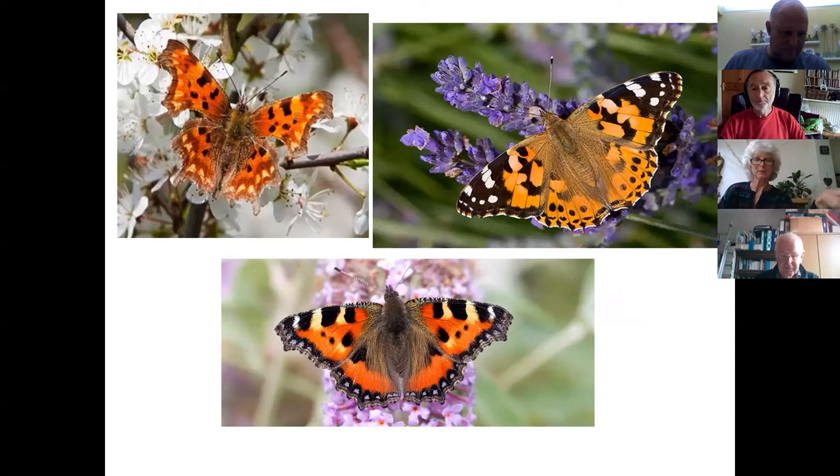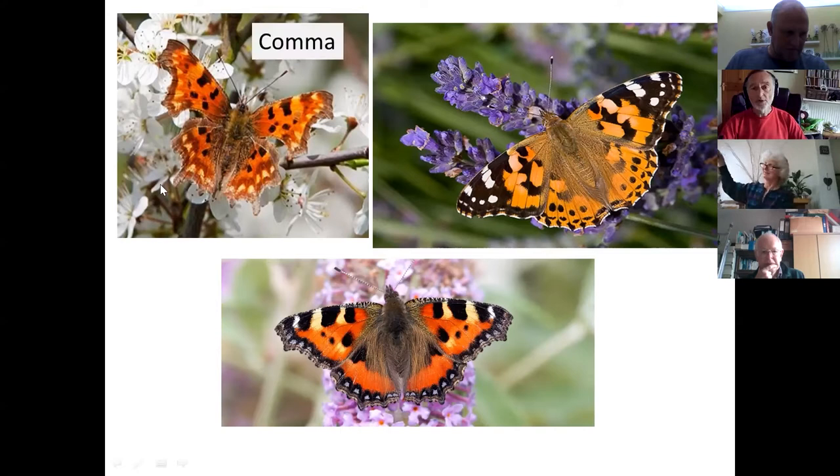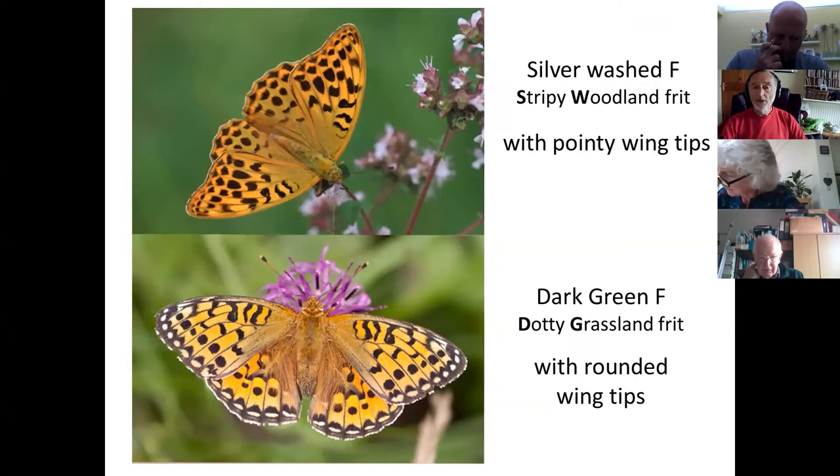A quick reminder of three orangey butterflies you could well see in the next week or so: the comma with its ragged edge, the painted lady with its white spots on the wing tips, and down here with the tiger stripes and the blue lunules — small tortoiseshell.